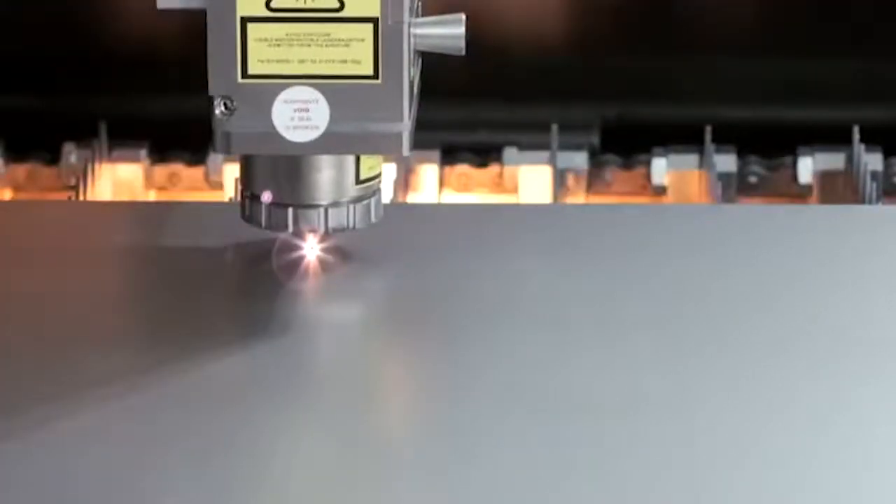So we thought about a VASSOIO IN ACCIAIO INOX — a stainless steel tray — which, with a laser, creates the shape of the Cono. In a single VASSOIO we can cook them all together. We have even two trays, so we can make 16 people content with a single cook.